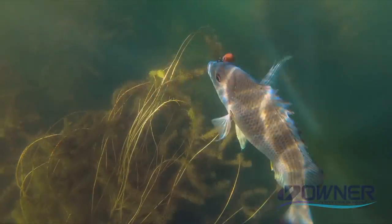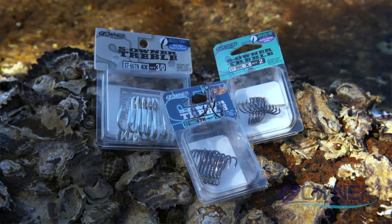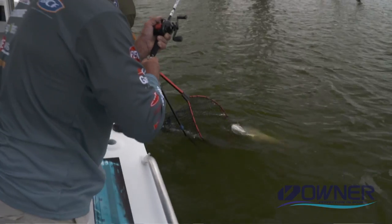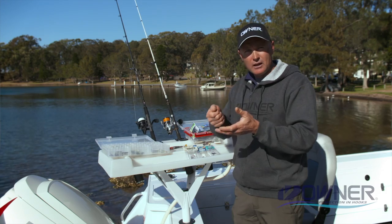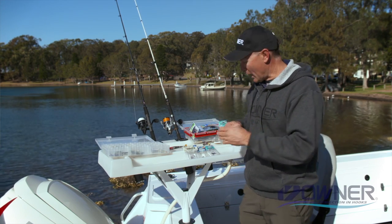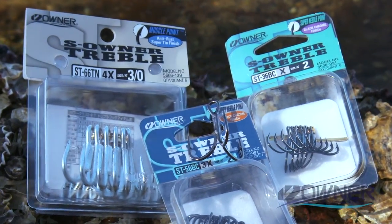There's a huge range of trebles whether you're chasing trout, bream, or bass — tiny little fine ones to suit all those little hard body lures. When you get into barra fishing and flathead fishing, that's the next size up, slightly bigger fish, so you need stronger hooks. Owner has a range, and when you look at the packets it shows four times, three times, or two times strength rating.